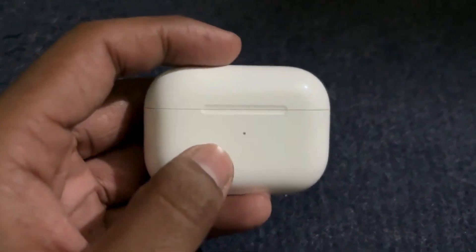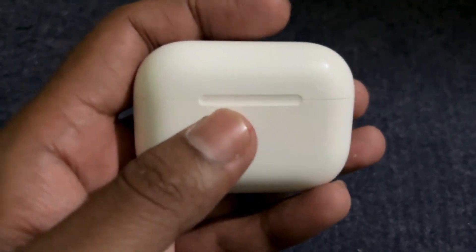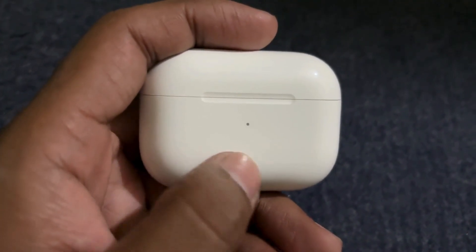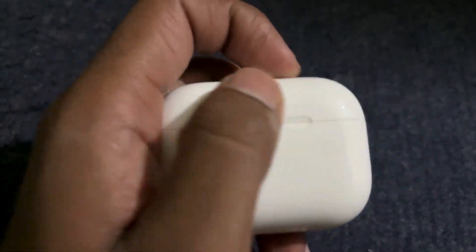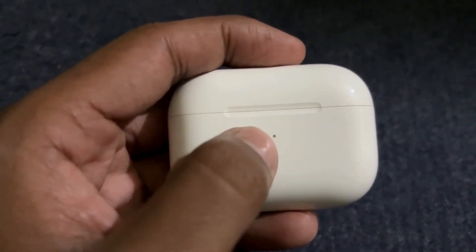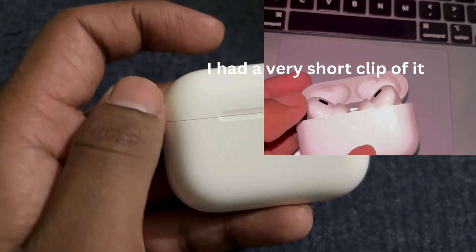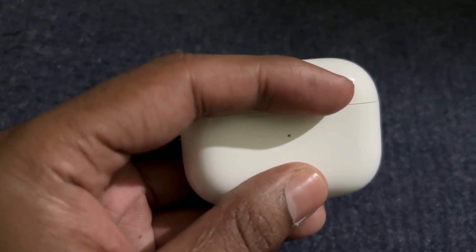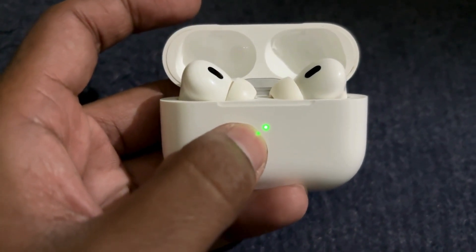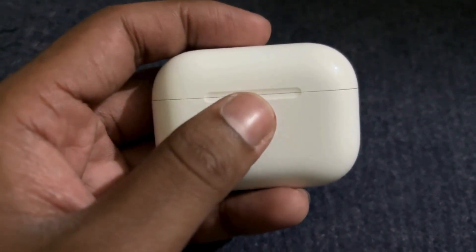Yesterday I had a very strange experience with my AirPods Pro second generation, and I think it can happen on any AirPods. The red light was blinking rapidly. Whenever I was opening the lid it was showing the red light blinking. I have now fixed it — you can see green — but yeah, it was doing that.